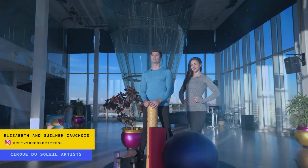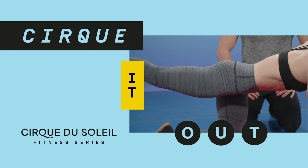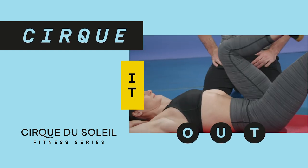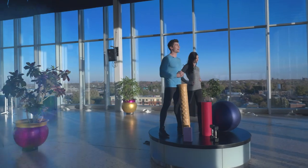I'm Elizabeth, and I'm Guillaume, and welcome to Circuit Out, the exclusive Cirque du Soleil fitness series, where we will guide you through a different workout every week, ranging from beginner to advanced. Today is the very first episode of Circuit Out Season 2. We're going to start with our beginner back workout. Are you ready? Let's Circuit Out!